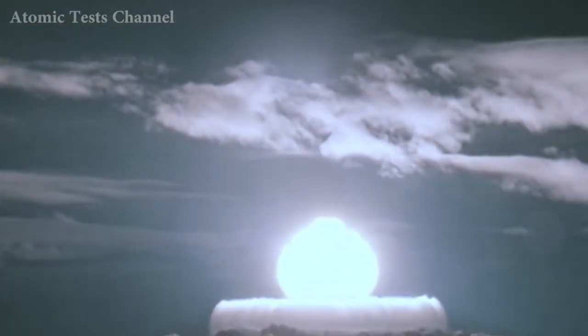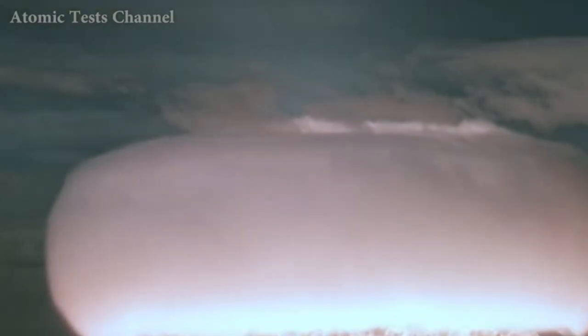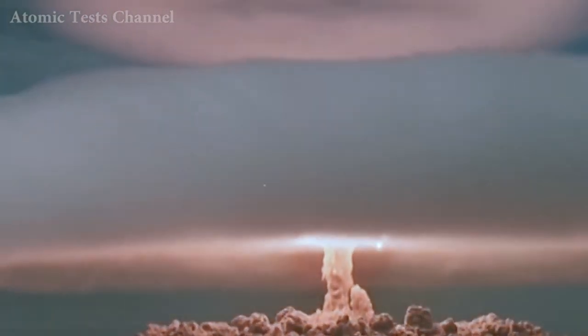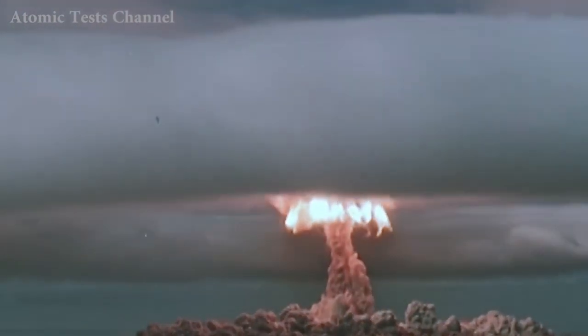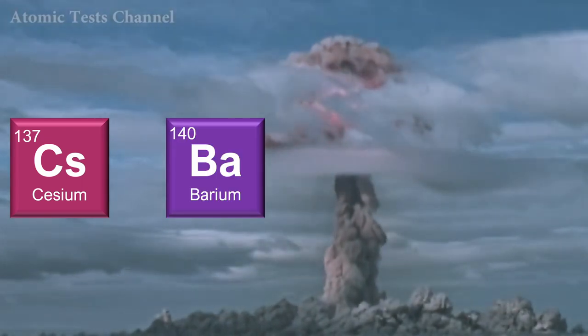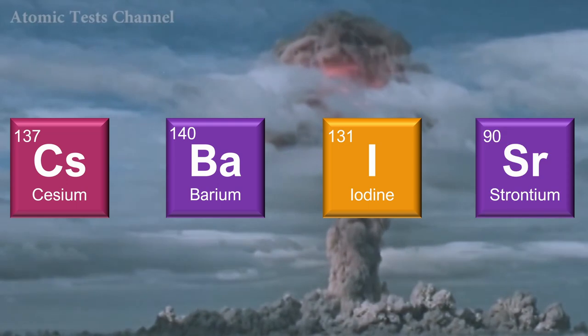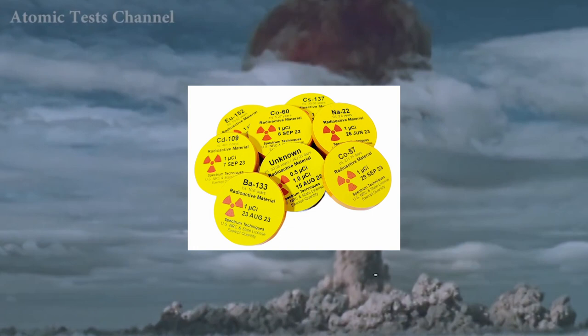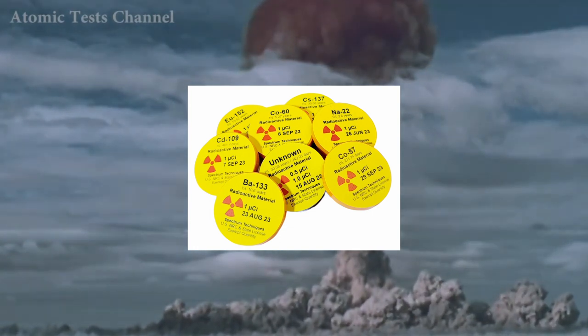I'm sure that Elizabeth doesn't want my advice, but here it is anyway. Given that you are making videos for paranoid people that are preparing for nuclear war, then perhaps test your Geiger counters on sources that contain the actual radionuclides that your viewers would be likely to encounter in actual nuclear fallout. This means cesium-137, barium-140, iodine-131, and strontium-90, to name but a few. You can buy these test sources online, and given the money you are making, it should not be beyond your budget.